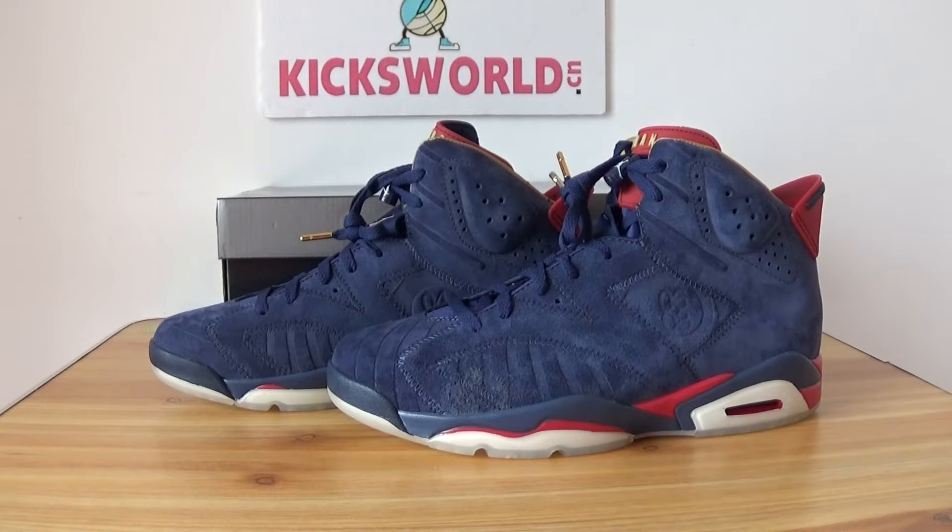Hello guys, this is Vida from Kicksworld.yang or Kicksworld.ru. It's time to take a shoe review of a new shoe once again. Today the shoe is Air Jordan 6 DB.